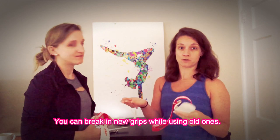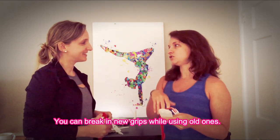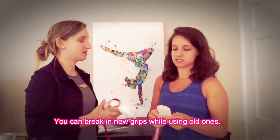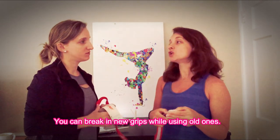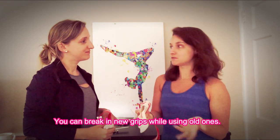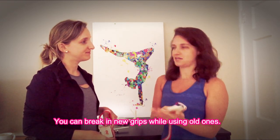Depending on how long your bar workout is, you can transition partway through into your old ones and do your normal skills with your old grips. It's a slower transition. If you wait too long like I did and they rip, you just have to use the new grips the entire time, and they're a little tougher on your hands and wrists.